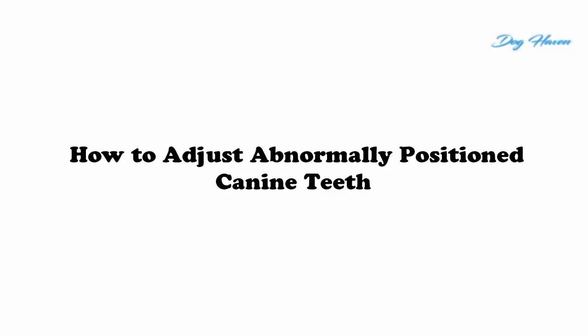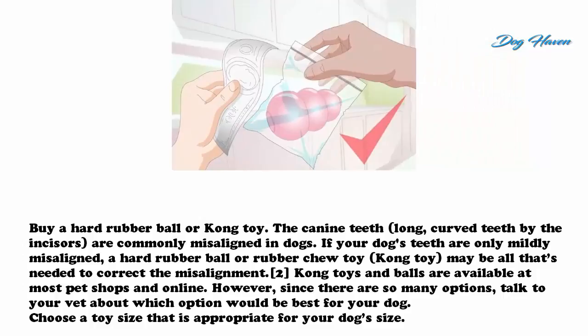How to adjust abnormally positioned canine teeth. Method one: using a ball or toy. Buy a hard rubber ball or Kong toy. The canine teeth — long curved teeth by the incisors — are commonly misaligned in dogs. If your dog's teeth are only mildly misaligned, a hard rubber ball or rubber chew toy like a Kong toy may be all that's needed to correct the misalignment. Kong toys and balls are available at most pet shops and online.